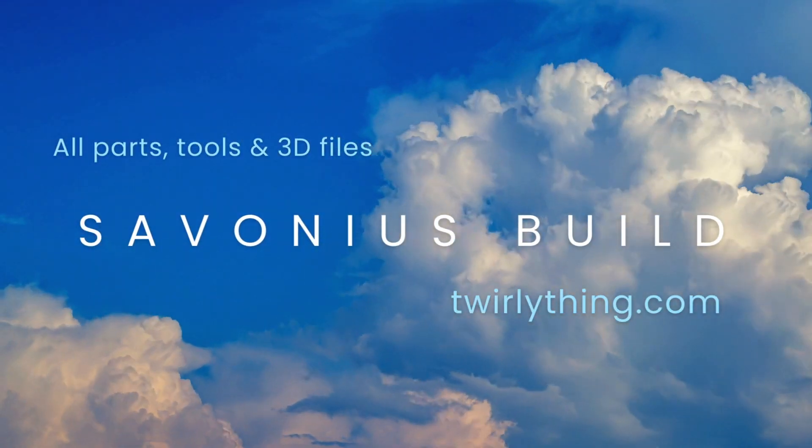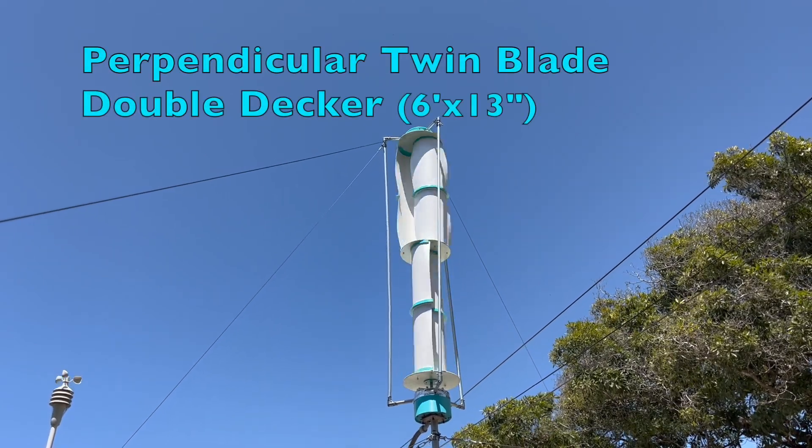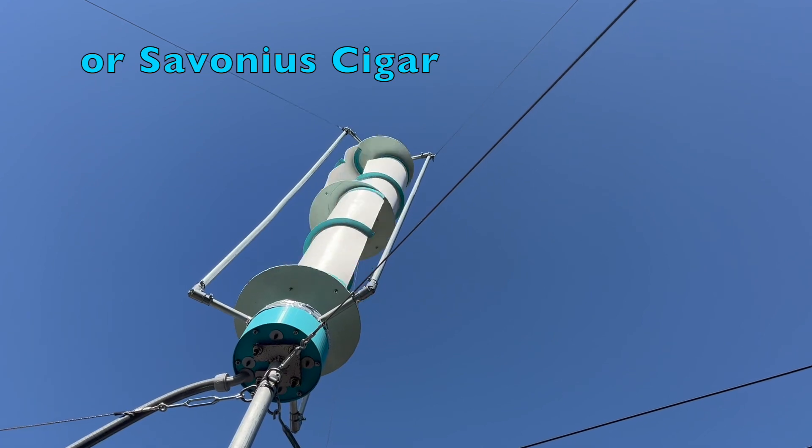My best performing wing set to date — lowest cutting speed, fastest rotation and good torque. Today I'll show you how to build it from scratch. I'm Dennis, thanks for watching.